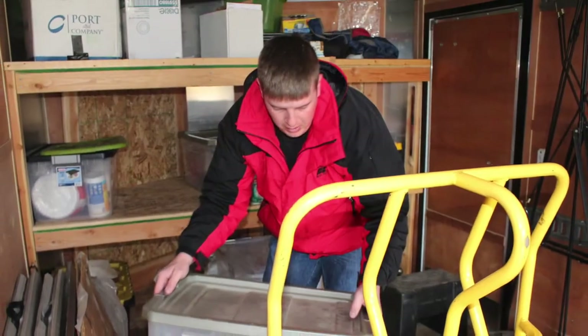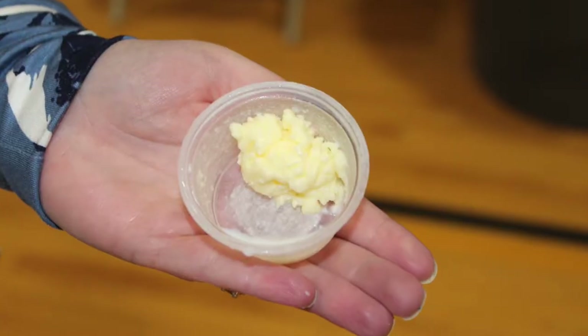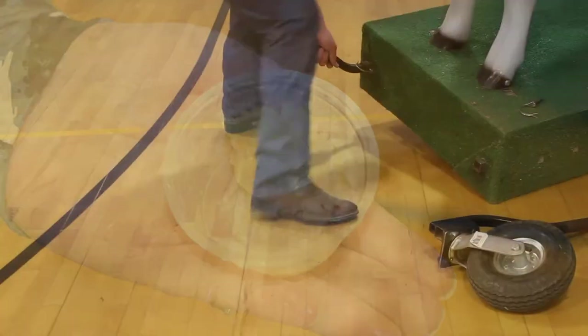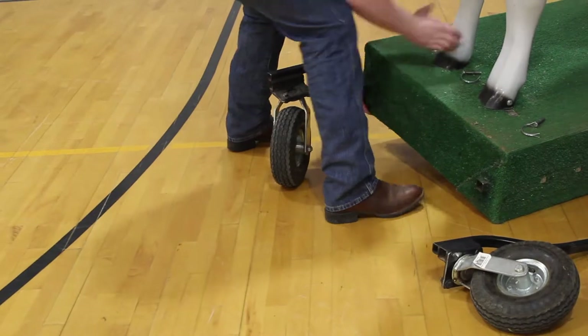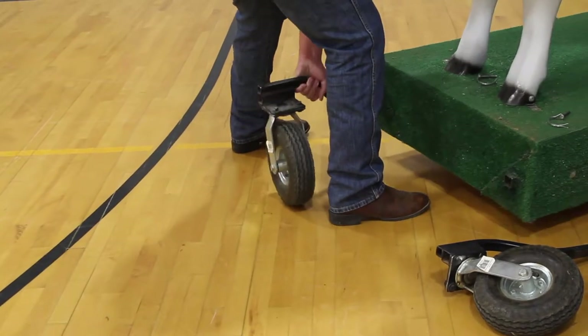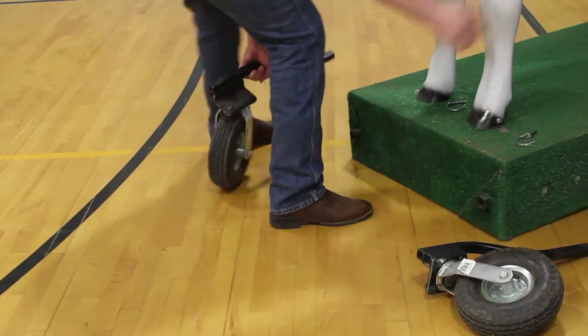There will also be a bin labeled dairy that contains plastic cups, which also needs to be moved into the school. When the cow is in the proper place, pull the pins on the wheel junctions and remove the wheels so that the cow is firm on the floor.